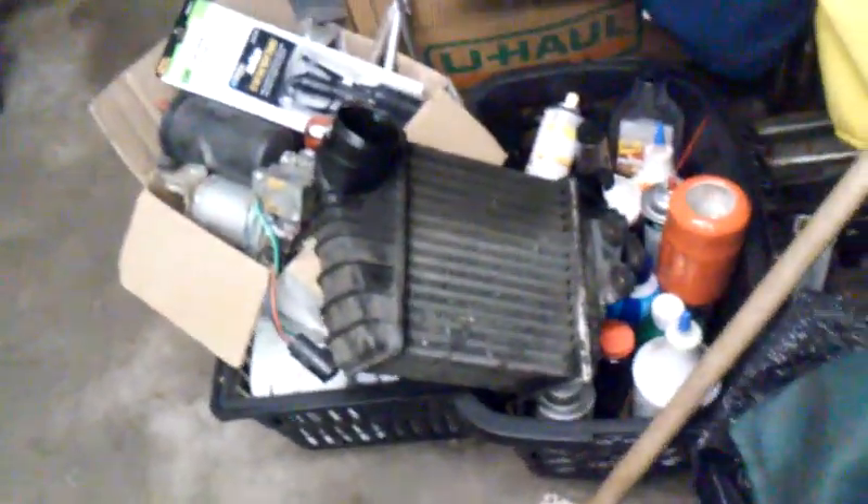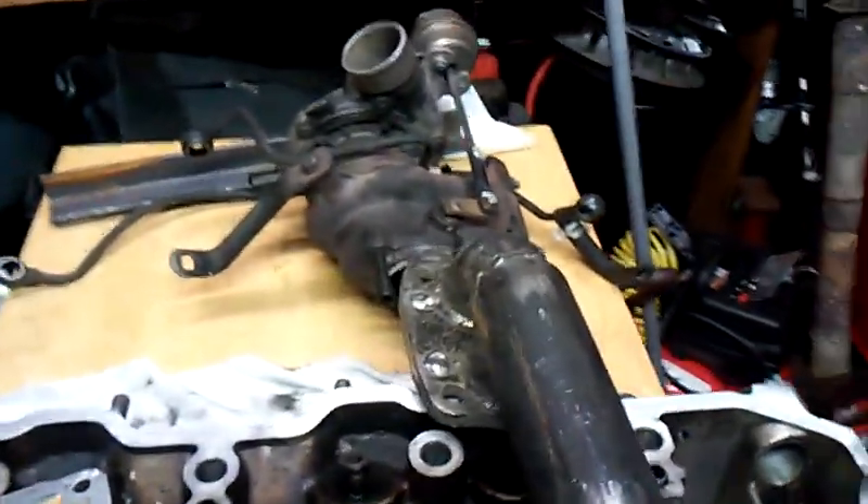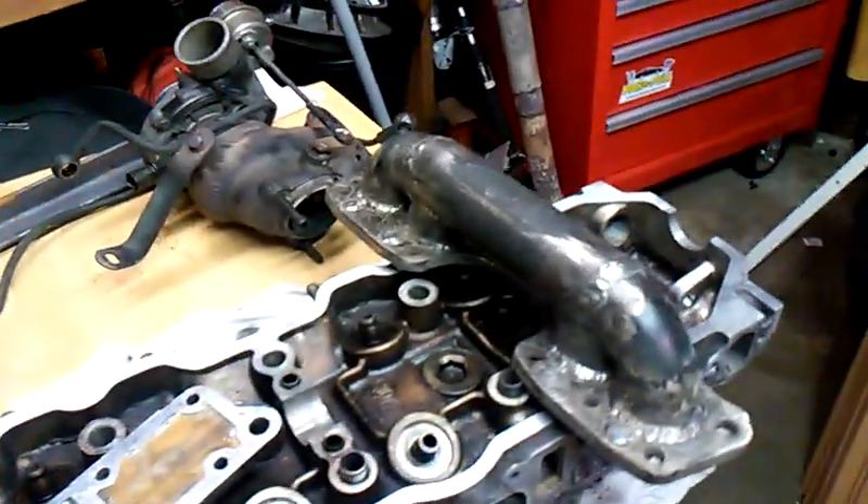I'll also be adding the side-mount intercooler, which I have right there. All this came out of a Saab 900 — I got the turbo from a junkyard. Stay tuned!